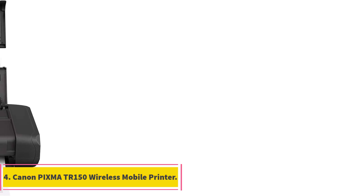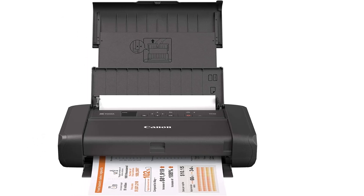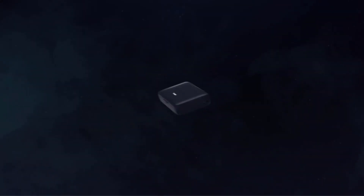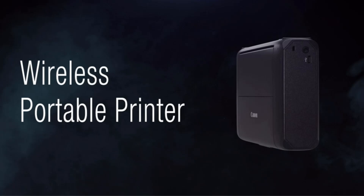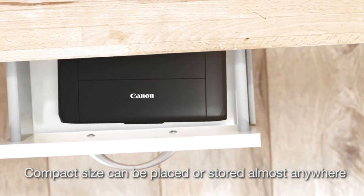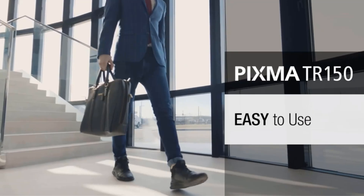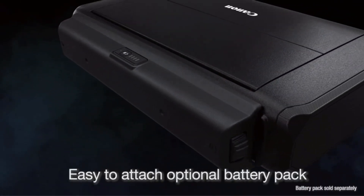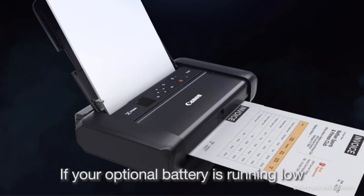Number 4: Canon PIXMA TR150 Wireless Mobile Printer. The Canon PIXMA TR150 is the best compact printer — reliable with excellent print quality in color and monochrome. It folds up into a compact unit you can transport from home to the office, making it ideal for remote or hybrid work. Print speeds are 9 ppm mono and 5.5 ppm color, which is impressive for a portable printer. It has Wi-Fi and Wi-Fi Direct connectivity. Wi-Fi Direct lets you link the printer and device directly using the printer's own Wi-Fi signal, without needing a broadband connection.